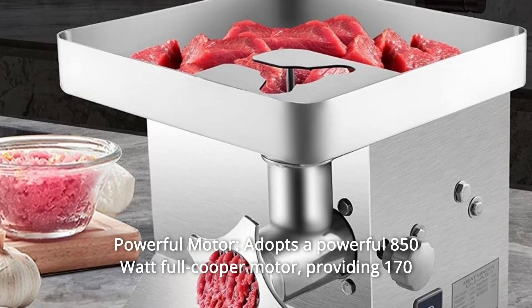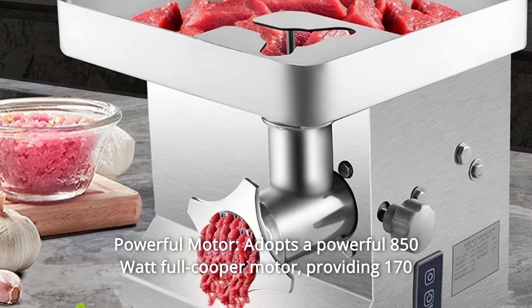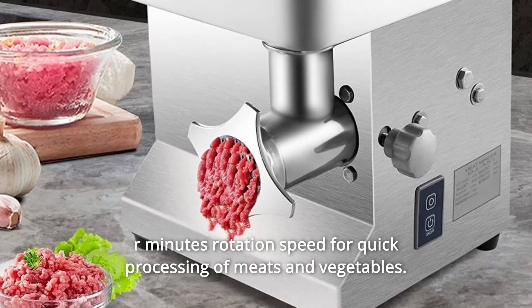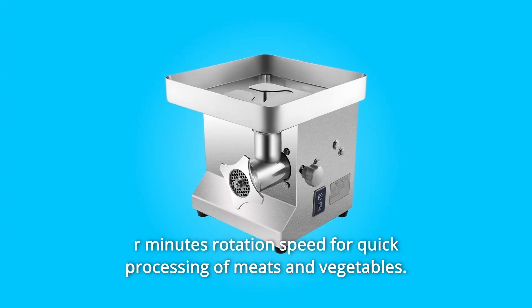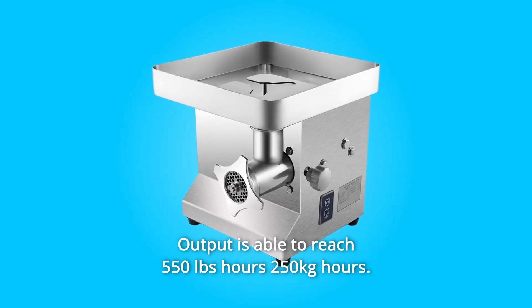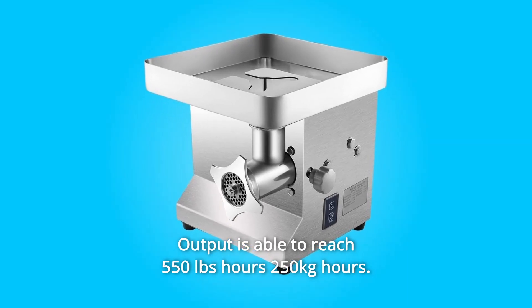Number 2: Powerful Motor. Adopts a powerful 850-watt full copper motor, providing 170 RPM rotation speed for quick processing of meats and vegetables. Output is able to reach 550 pounds per hour, 250 kilograms per hour.